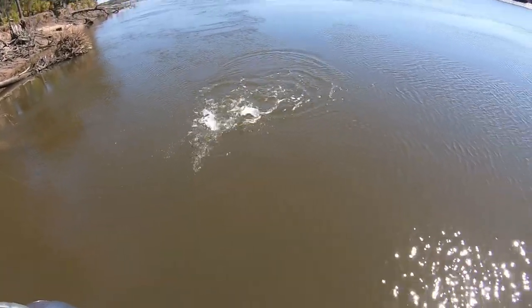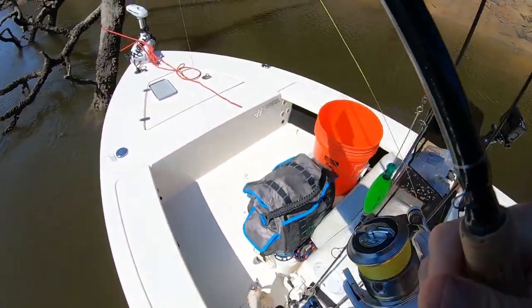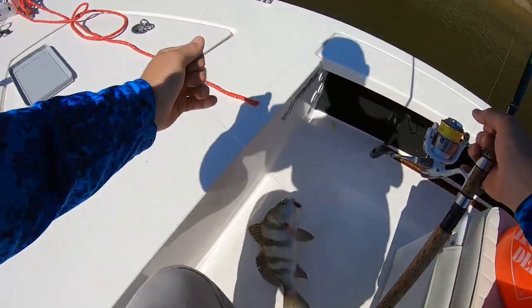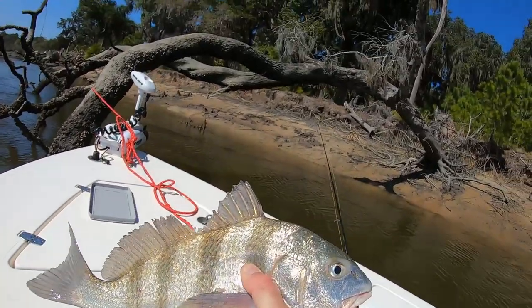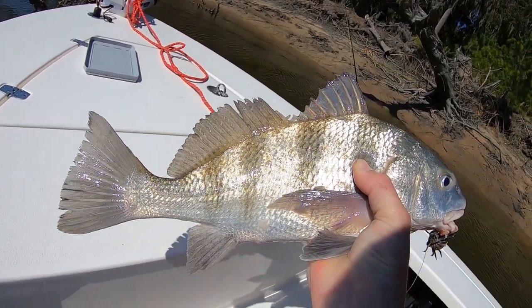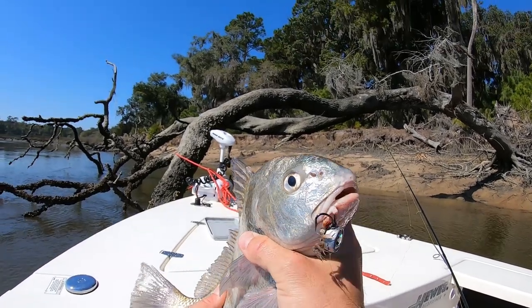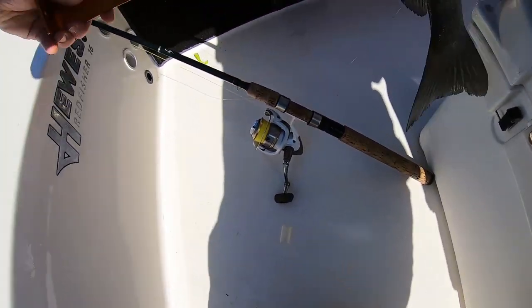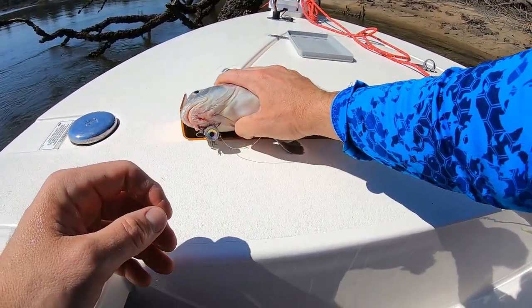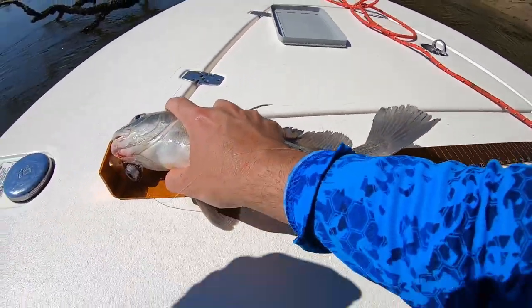Got him! Got you big boy. I'll toss him in - there's a good keeper. Is that a black drum? That is a black drum. Black drum are delicious at this size. I'll take a black drum - only got to be 14 inches in Georgia. There you go. How about that guy? He'll keep all day. Got him right there in the mouth. Lip hooked perfectly. What are you crunching on buddy? Let's get the measuring stick out here and double check his length. Yeah, perfect - just a hair shy of 16 inches. That's a good size there.